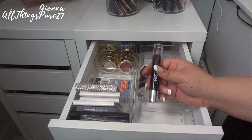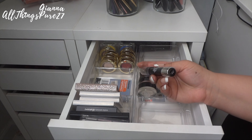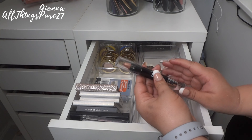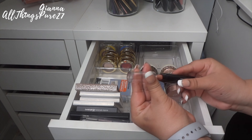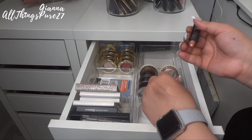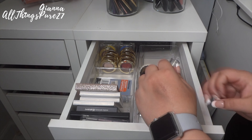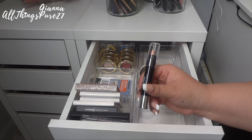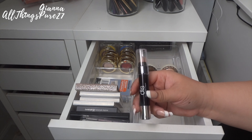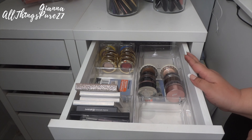Lastly I have this eye crayon from Dirty Little Secret in the color Illusion — I think I got it in a BoxyCharm just a few weeks ago. It's a light champagne shade and it's pretty; it would actually make a nice base. But I'm not sure I can justify keeping it, so I'm putting this one aside as well to think about.